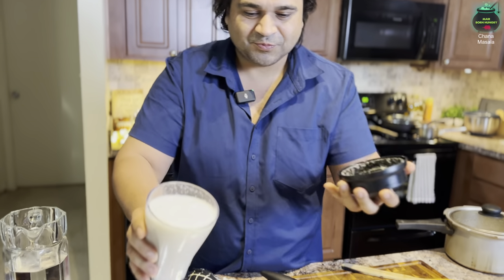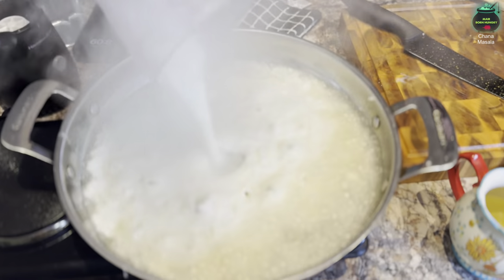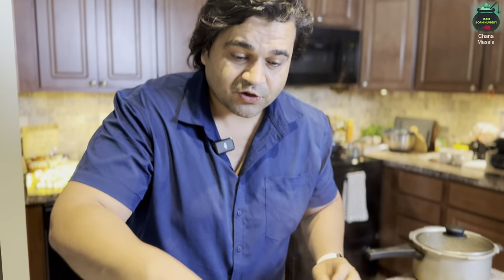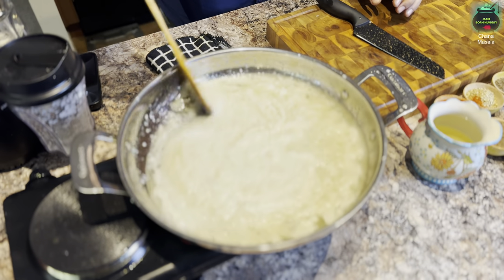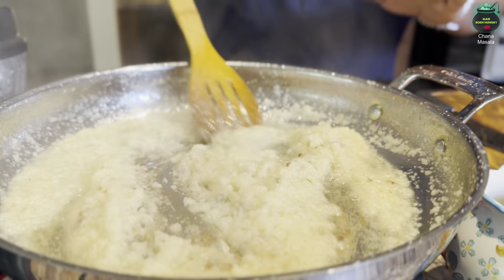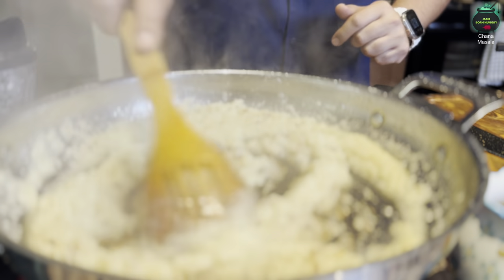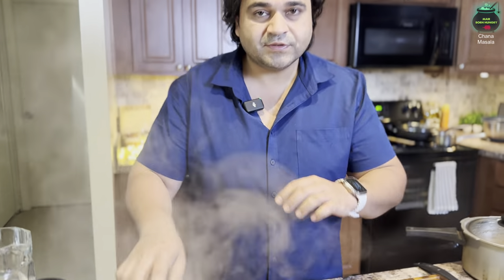The blended mixture goes right into our pan. We will sauté the onion, garlic, and ginger paste for at least five to ten minutes until golden brown. Our onions have now been sautéed perfectly. I'm using a stainless steel pan and a wooden spoon — a perfect combo for this recipe.